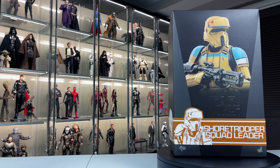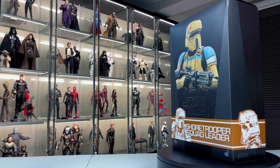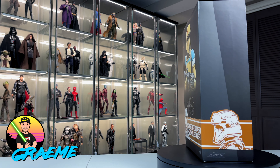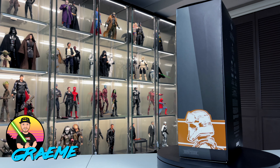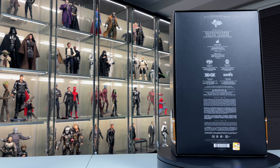Hey everybody and welcome back to the channel for another Hot Toys figure unboxing and review. My name is Graham and today we're going to be reviewing the Shore Trooper Squad Leader from Star Wars Rogue One.